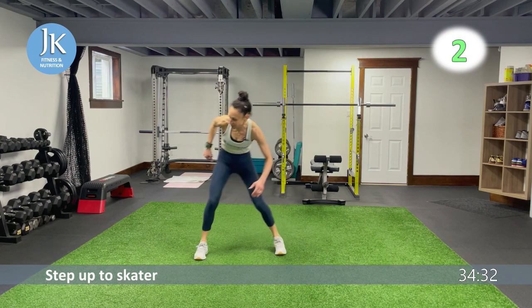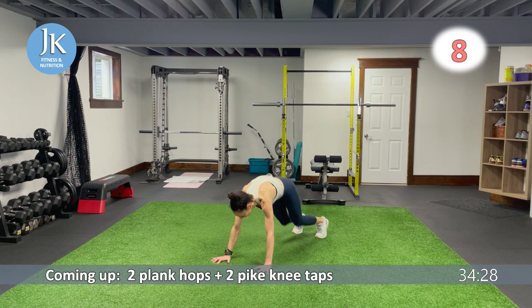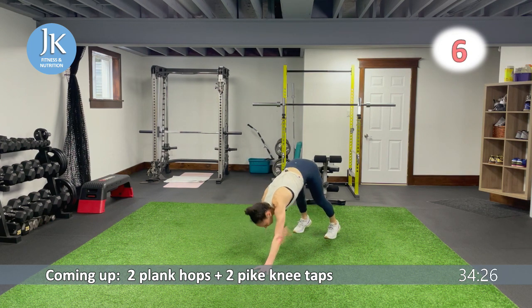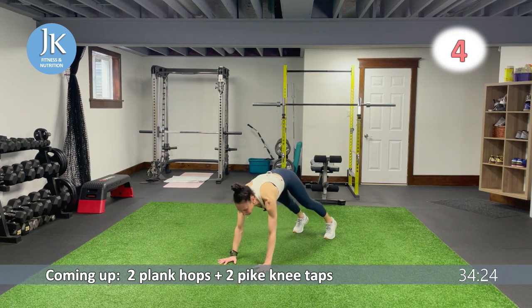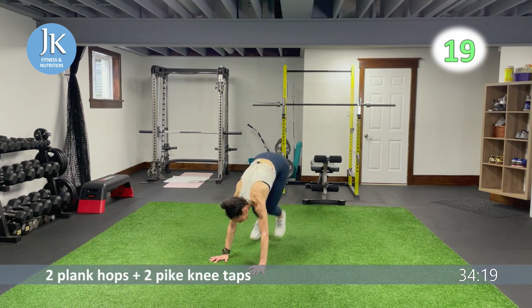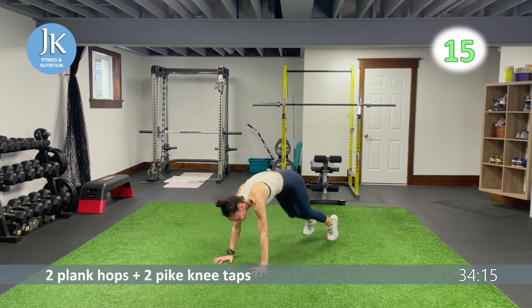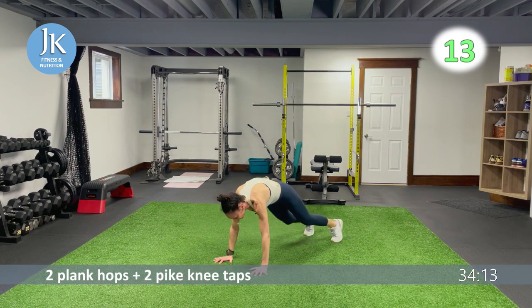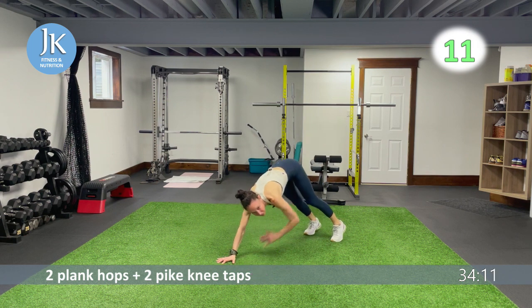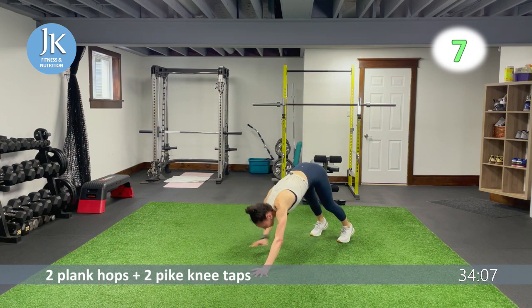Give me that V-shape with our plank hops — one, two — back to plank position, then two pike knee taps — one, two. Back again. We have another burpee variation coming up: a burpee to a wide squat with calf raise.